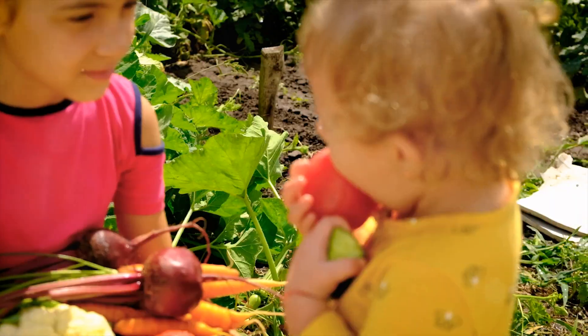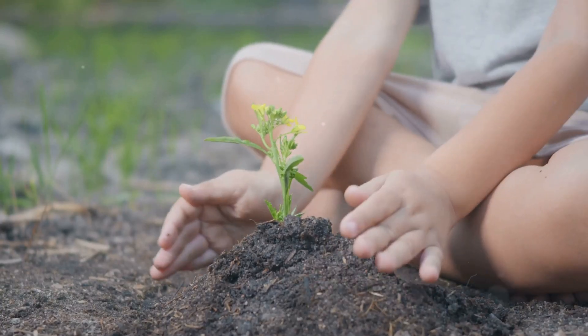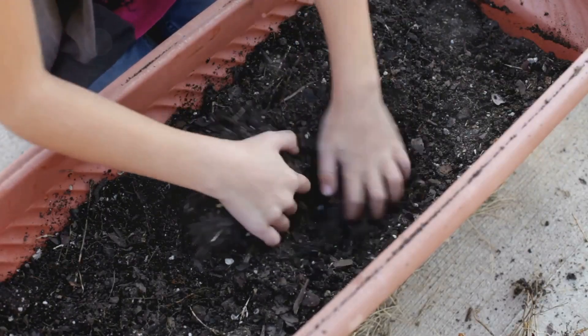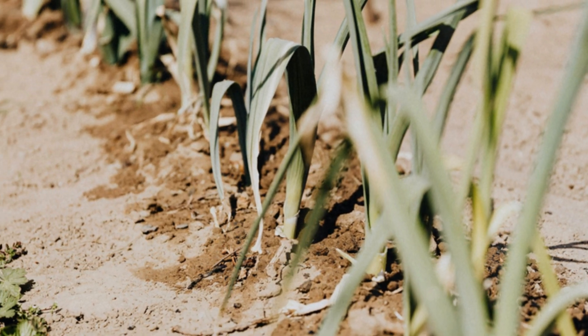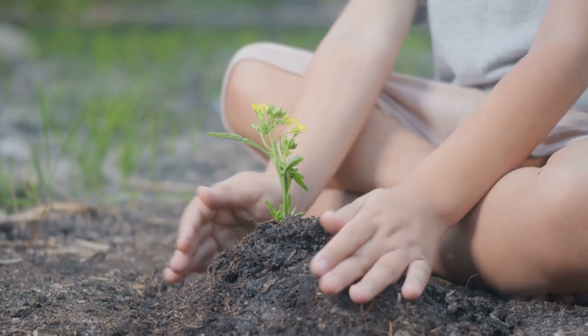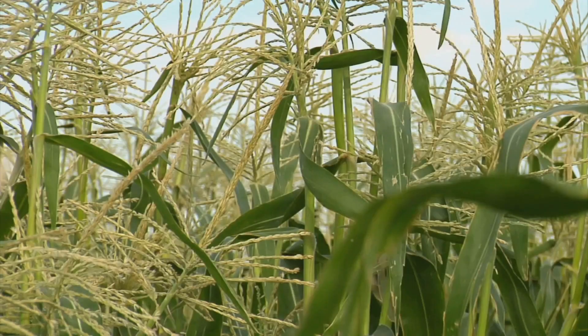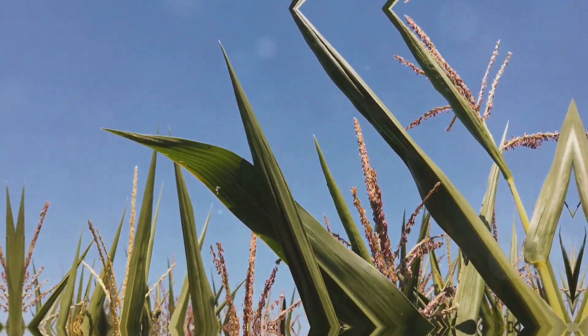Corn is so much fun to grow. It grows tall like a giant green wall. Let's plant some corn seeds. First, make small holes in the soil with your finger. Make the holes about an inch deep and a few inches apart in a row. Drop one corn seed in each hole. Now cover the seeds with soil and give them a gentle pat. Did you know corn can grow really, really tall? Some corn stalks can reach over 10 feet high — that's taller than a basketball hoop.